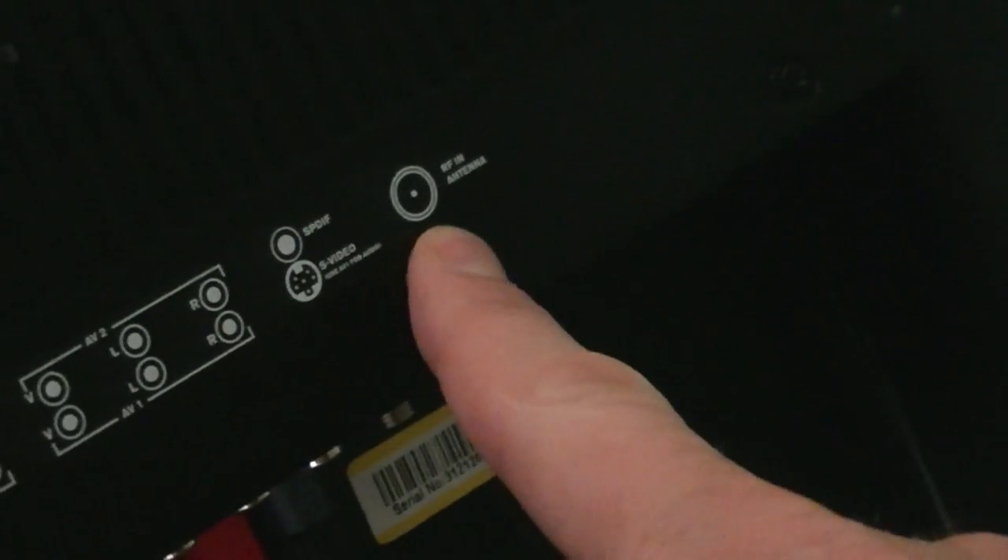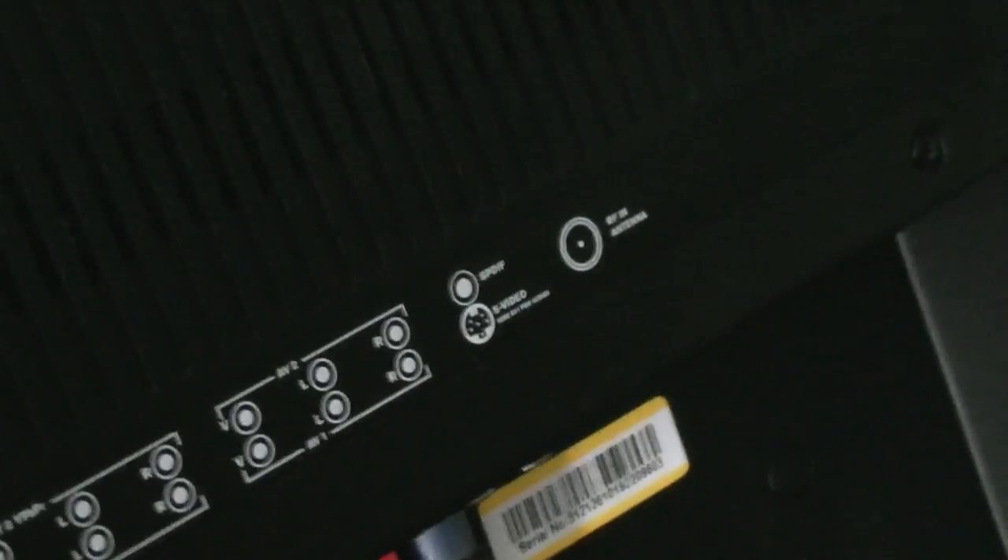On your TV, the spot you need to plug into is labeled 'antenna.' There are all these different connectors, and at the end there's RF and antenna — that's where the antenna goes.